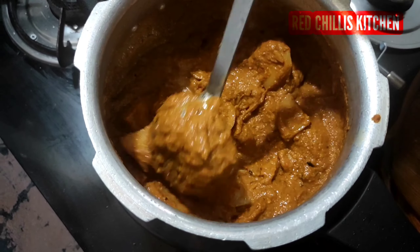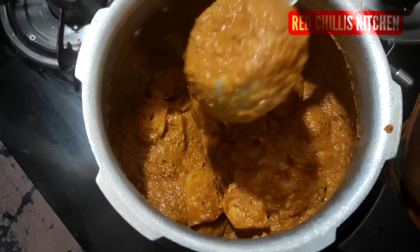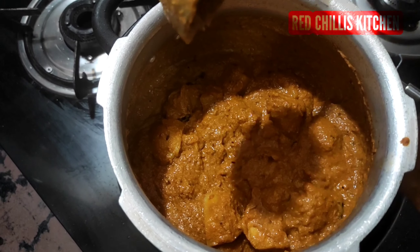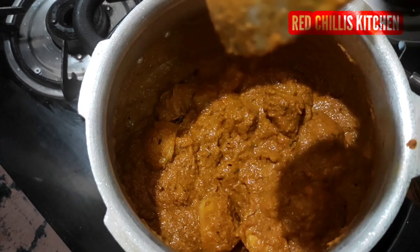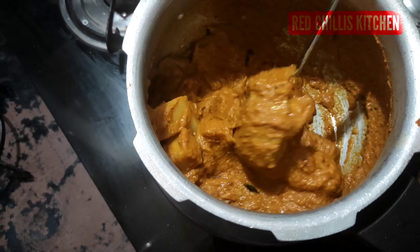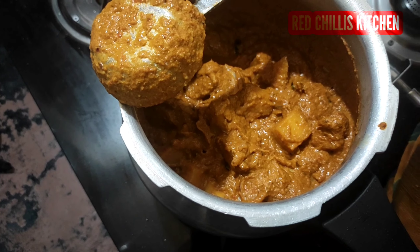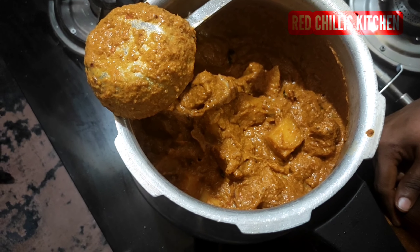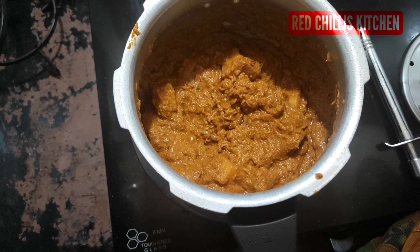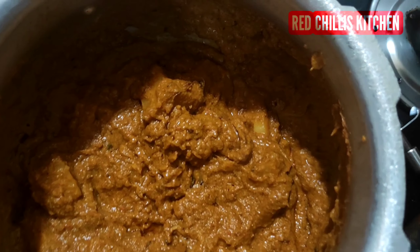We will cut it with the water. I will put the rice in a few minutes and wait.